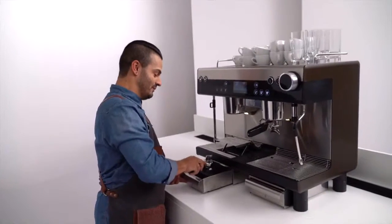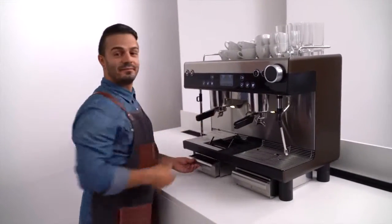Of course, we now need to empty the portafilter and insert it back in place. I love this. Let's go.